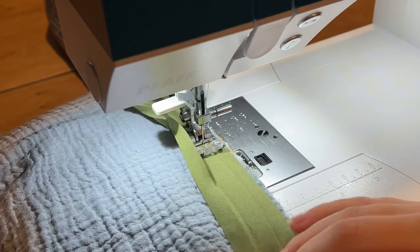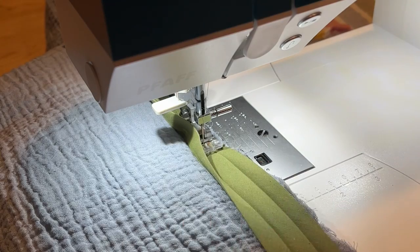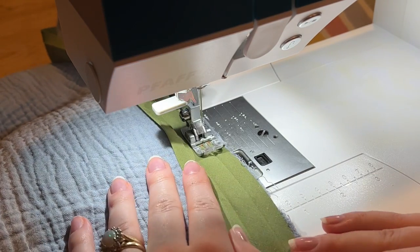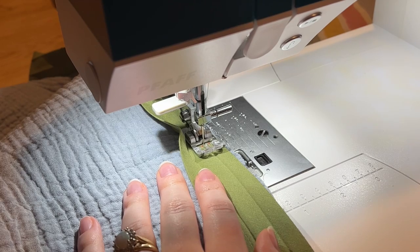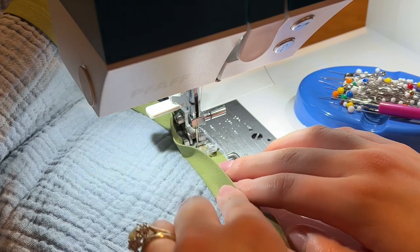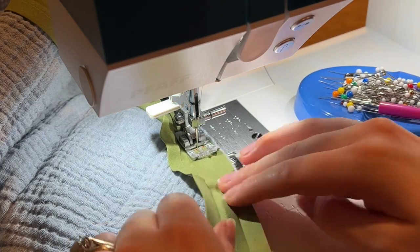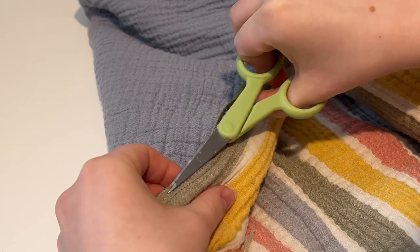Once the corners are rounded, it is time to put on the binding. I'm using double-folded bias tape — I unfold it completely, then line up the raw edges of the bias tape with my quilt and sew in that first divot closest to the raw edge, going all the way around. I make sure to fold in the initial start of the bias tape so that when I close it, there's something to overlap and finish nicely. With these curved edges, you don't have to worry about mitered corners — just follow the curve and go really slow.